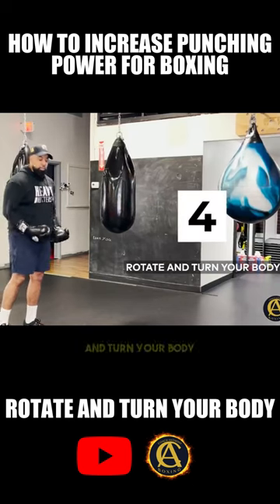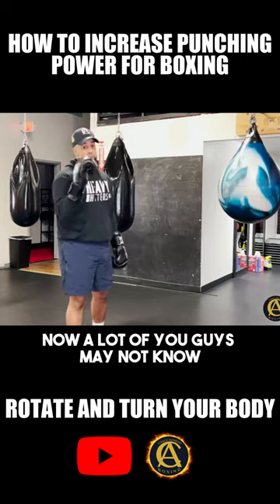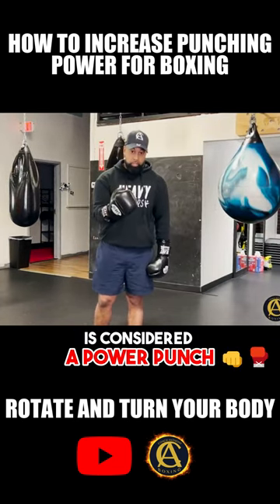Make sure you rotate and turn your body when you throw your power punches. A lot of you guys may not know, but in boxing, anything other than a jab is considered a power punch.